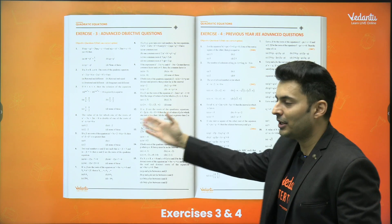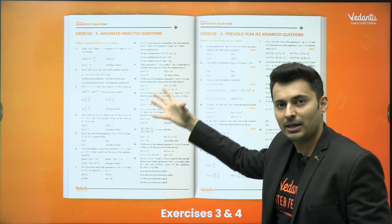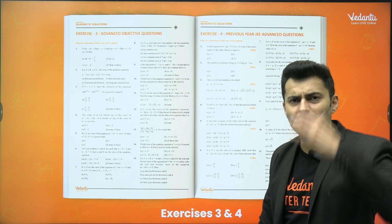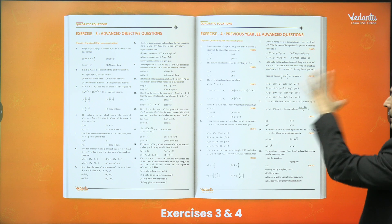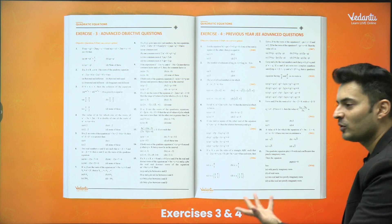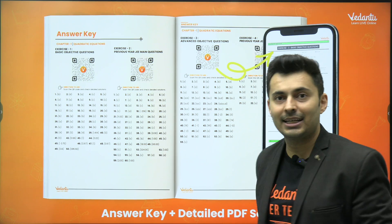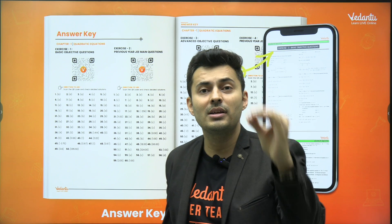The same structure continues in all exercises — neatly arranged with single choice, multiple correct, match the following, assertion reason, and all other categories — including JEE Advanced questions. So after you solve the four levels of questions, you have cracked it. You are able to solve all the JEE Advanced questions, which means you have reached the level of confidence needed to get into the IITs.